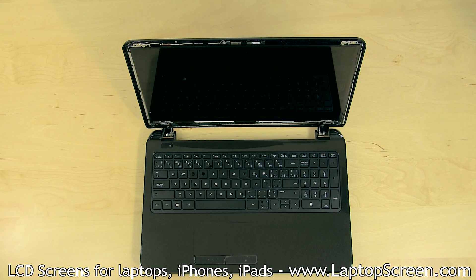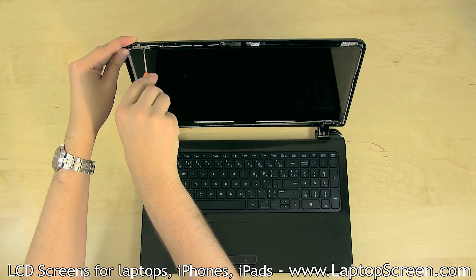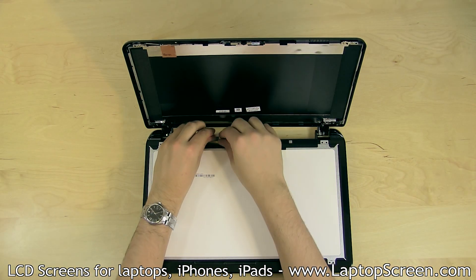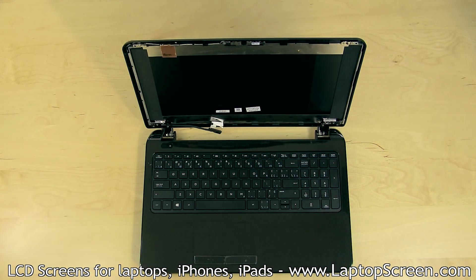Set the bezel aside. The LCD panel is held in place by four Phillips screws located on the front mounting tabs in each of the corners. Remove the two bottom screws, then the two top screws. Place the LCD panel on the keyboard. Peel the screen tape securing the video cable. Gently disconnect the video cable. Discard the old panel.